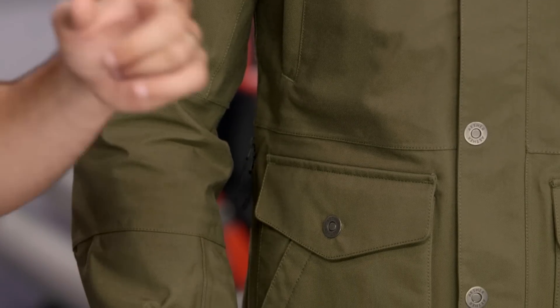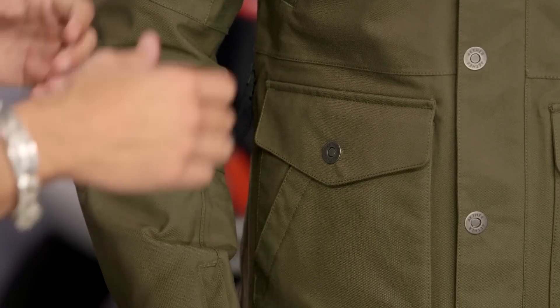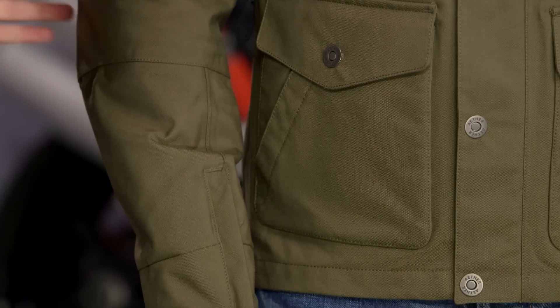Brian to my left is wearing the Skyline in my favorite color — the canvas green. The outside of this is what they call Japanese field nylon, but it has that canvassy, military feel to it.